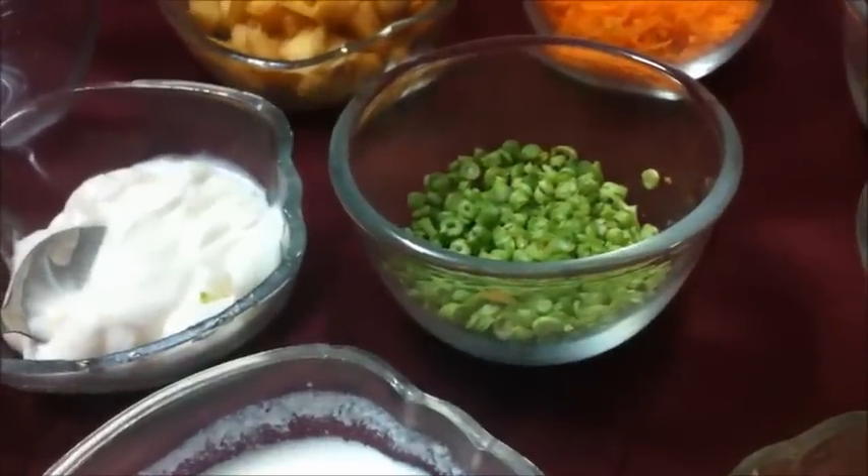Hello friends! Today we are making Russian Salad. For Russian Salad, we need Amul Fresh Cream. If you want, you can use homemade fresh cream. Here I am using fresh cream.